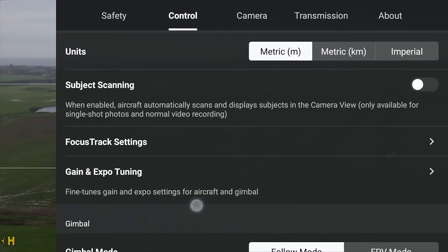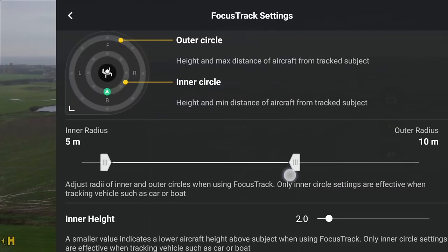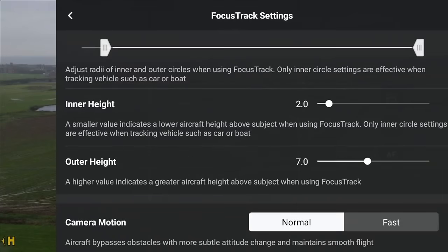Active Track 360 on this drone is fantastic — we now have a full 360 degrees where the drone can track you from, with even more customisation settings. In the controller, the third one down is focus track settings. Under this you can change the distance the drone tracks you from. I want the drone to be quite far back tracking me to get a really nice wide shot, so I change the outer radius slider all the way to 15 metres and also increase the outer height under these settings.